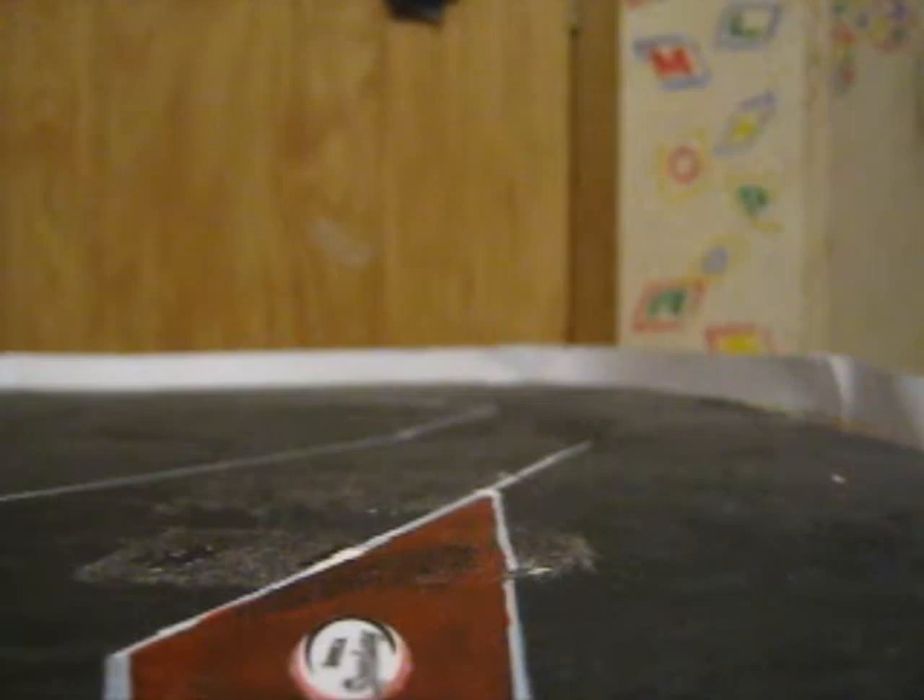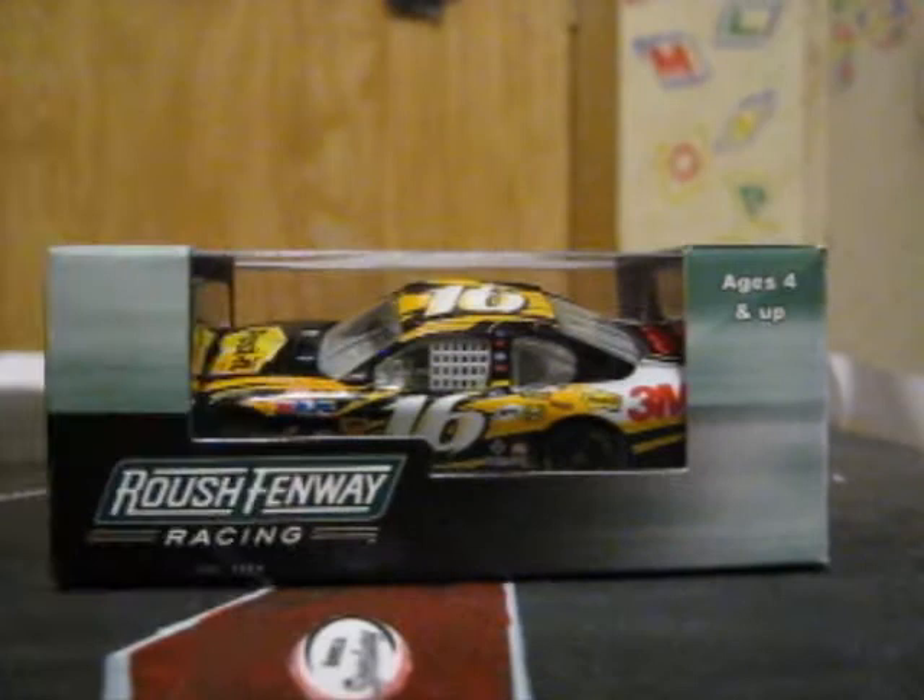Hey guys, this is me back here on the NASCAR Cast Reviewing Channel and today's review is going to be on Greg Biffle's 2011 number 16 3M Post-It Ford Fusion for Roush Fenway Racing. Let's get this review started.